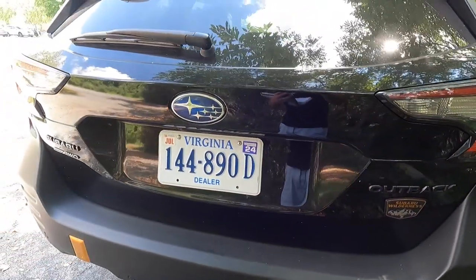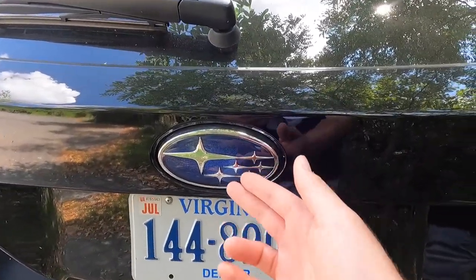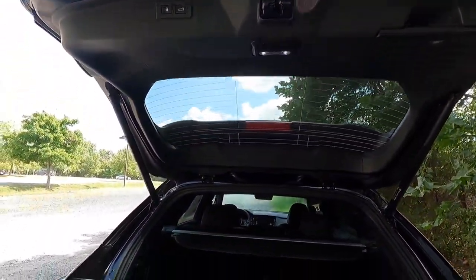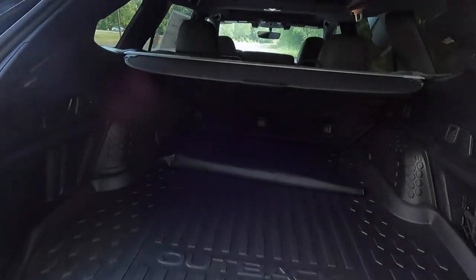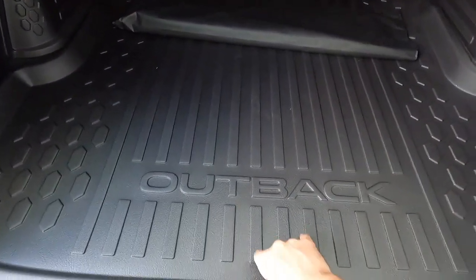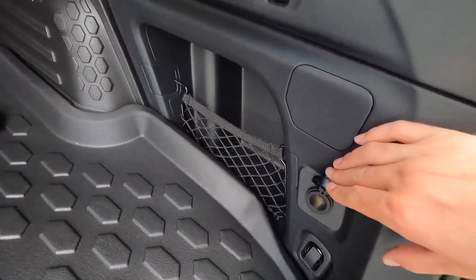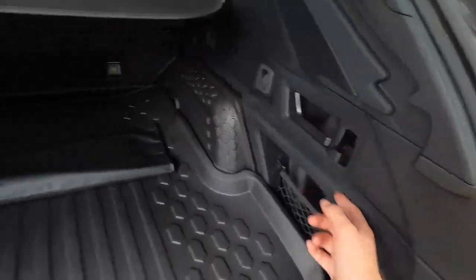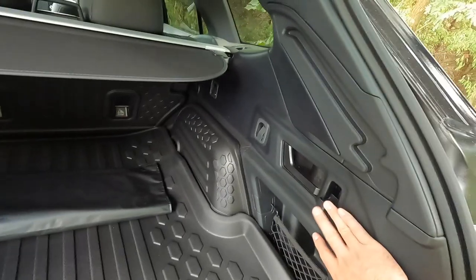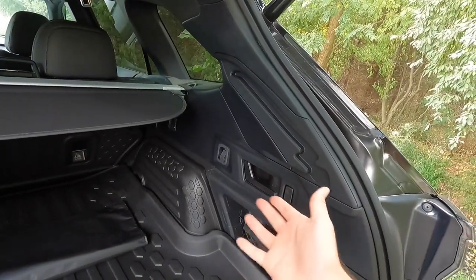There's another Subaru emblem at the center of the liftgate — pressing on that emblem will open the power liftgate. Back here you have all-weather rubber floor mats that say 'Outback,' a 12-volt power outlet, and hooks for groceries. Just in front of those hooks are door-handle-type pulls — if I pull back on those, the second-row seats will drop, same on the other side.